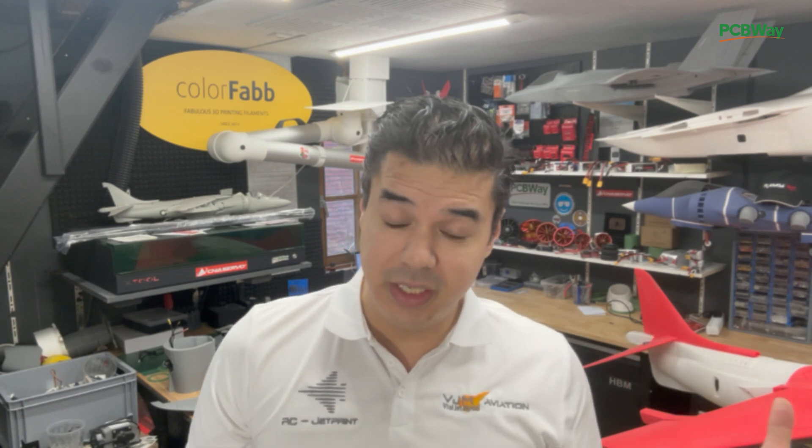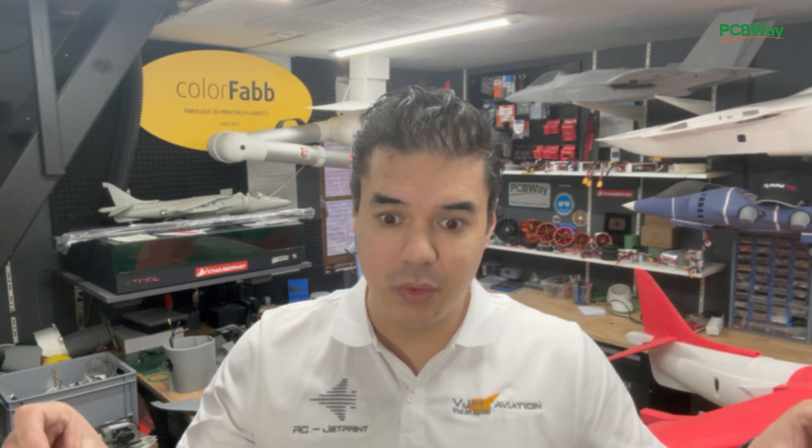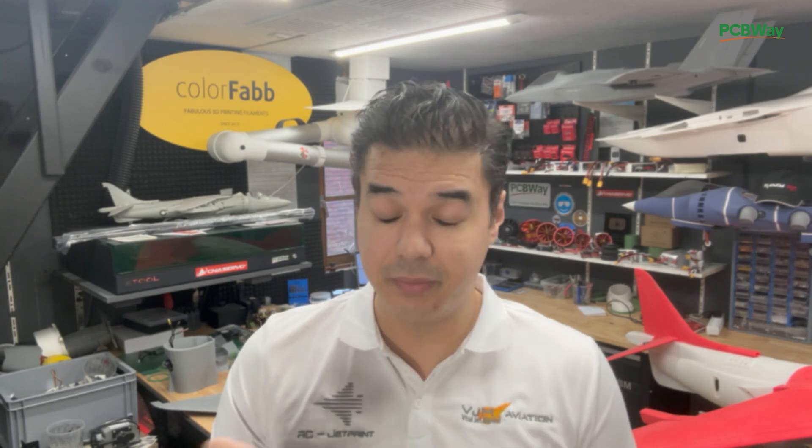You've seen version number one with the roll EDFs, pitching EDFs, and the big Schubler with a full functional Pegasus inside. The second step is to remove those roll EDFs and replace them with tubes which take bleed air from the main EDF to the roll nozzles. To compensate the loss of T-factor from those rolling EDFs, we're going to use bigger 65mm EDFs for pitching.